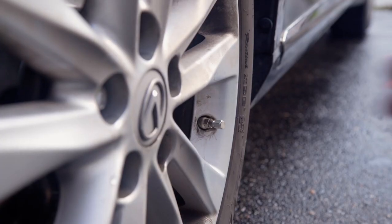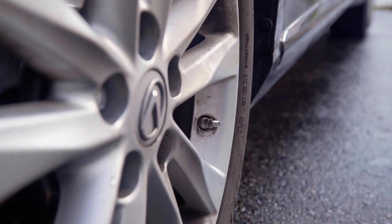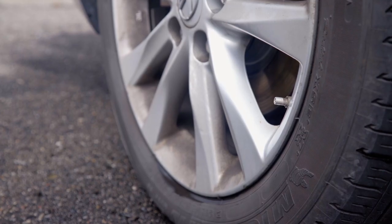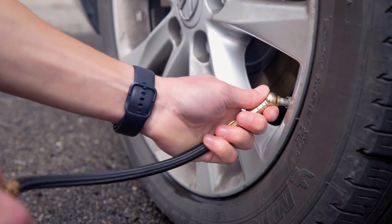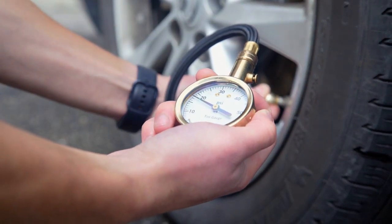To check your tire pressure, first locate the valve on your rim. You would remove the cap and insert the gauge. The key thing here is to make sure that there's no hissing noises coming from the gauge, as that will change the pressure reading.